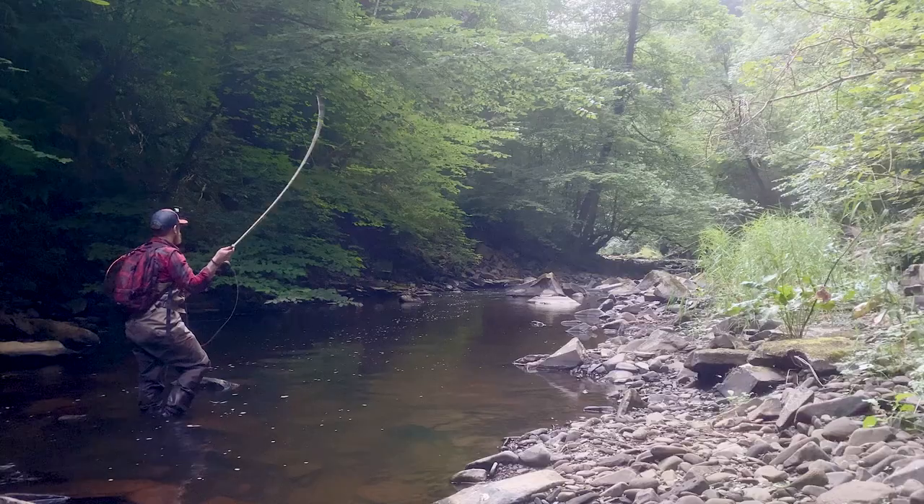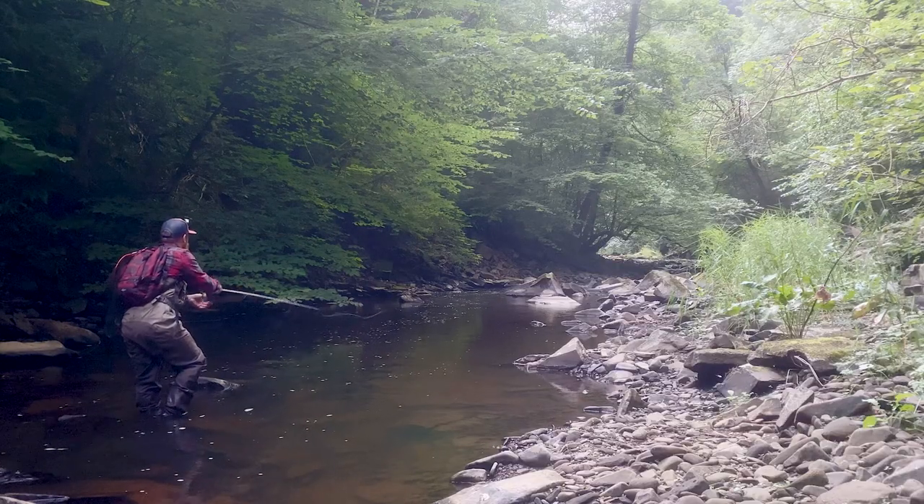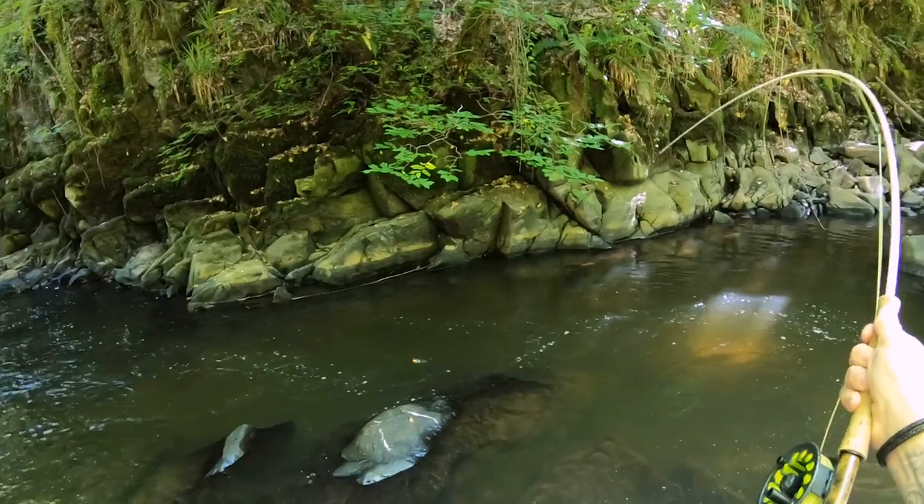But the real question is what do my local Scottish brown trout think of the fly? In this angler adventure I'll be visiting a small tributary to show it to a few of them. So stay tuned to find out what happens.